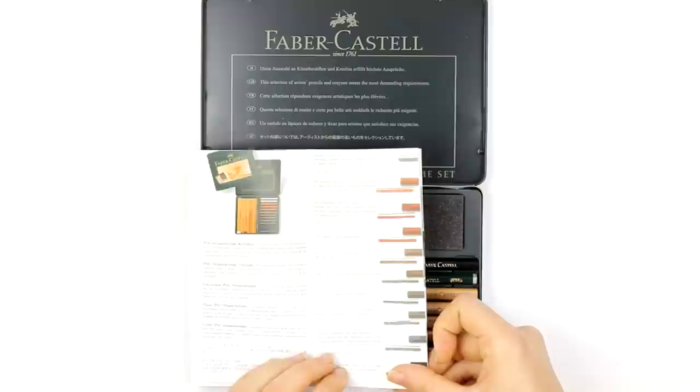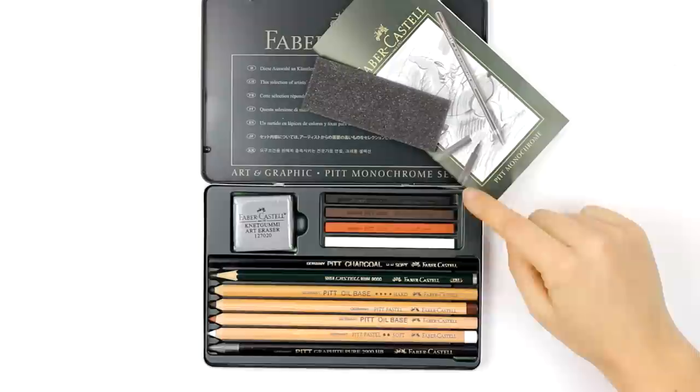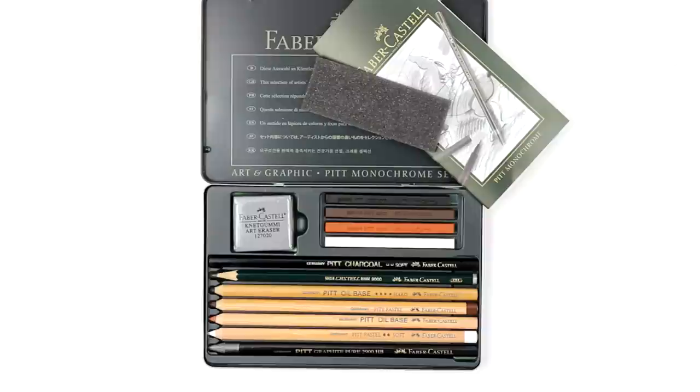You'll get a set of 12 pieces in a metal box, in which you'll find a description of the company and the tools in the box. The kit contains four pastels in the colors white, sepia, sanguine and black.